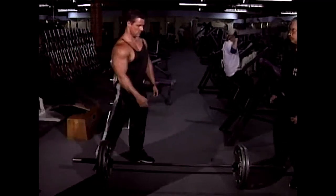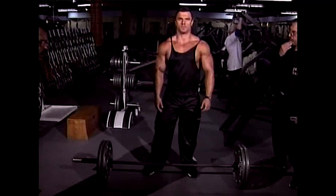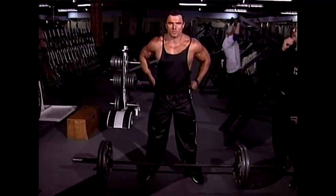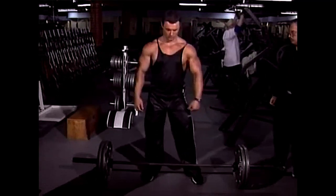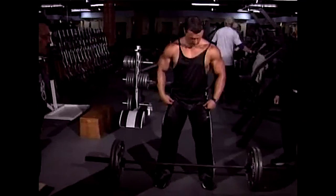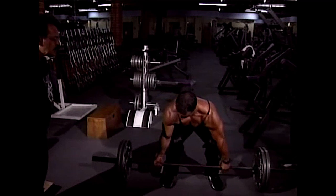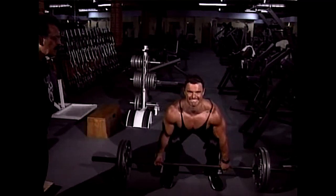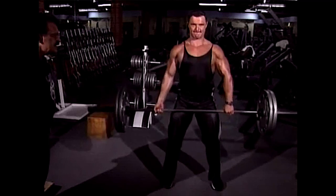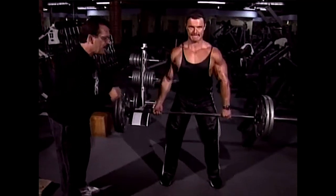Always start with the bar rolled back flush against your shins. Grasp the bar with a slightly wider than shoulder-width grip, and use an interlocking hand grip where one hand is overhand and the other hand is underhand. Squat down so that your hips are at least slightly lower than your shoulders, and most important of all, keep your back perfectly flat and your head up.